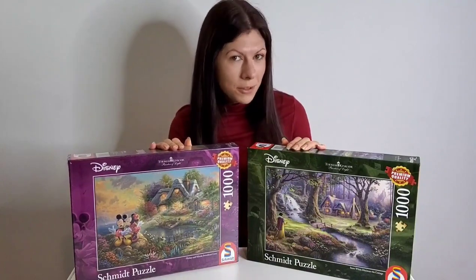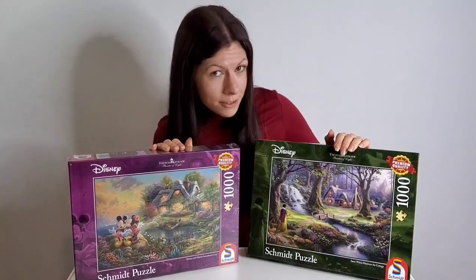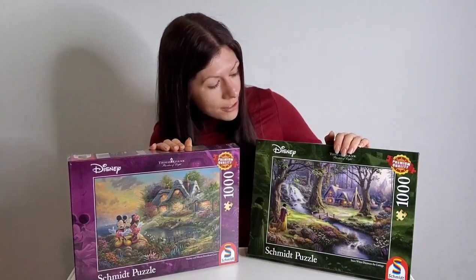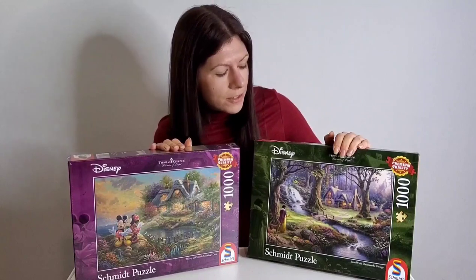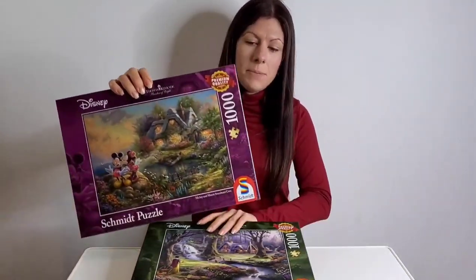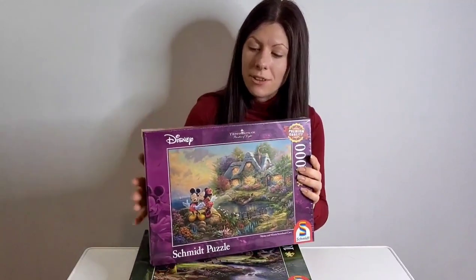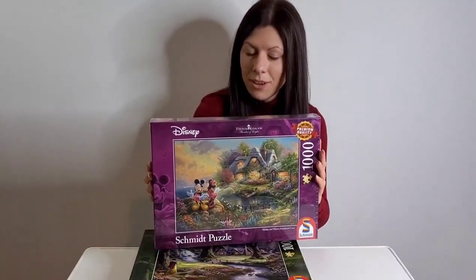Thomas Kinkade was apparently a lifelong admirer of Disney. I have already completed quite a few Kinkade puzzles, including this one here which is Snow White Discovers a Cottage — I've recently put the time-lapse of this one out on the channel, I'll pop the link under the video. I haven't done this one though — this is Mickey and Minnie Sweetheart Cove, it's still in its cellophane wrapping, so this is the one I'm going to be puzzling today.